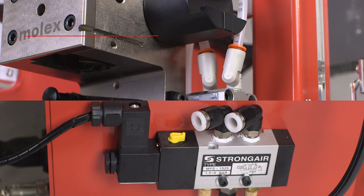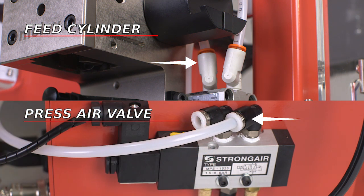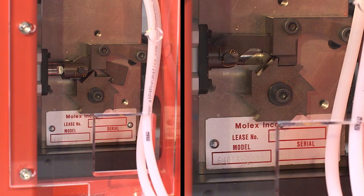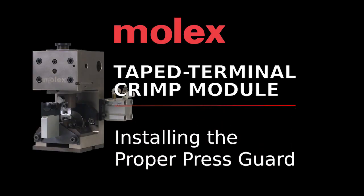Connect the supplied six millimeter airlines from the feed cylinder to the press air valve. The cylinder port closest to the module frame must be connected to the normally open valve port. The other cylinder port with the flow control valve on it must be connected to the normally closed valve port. This can be verified when the machine is powered up by ensuring the feed arm is retracted, locking the feed wheel from rotating.